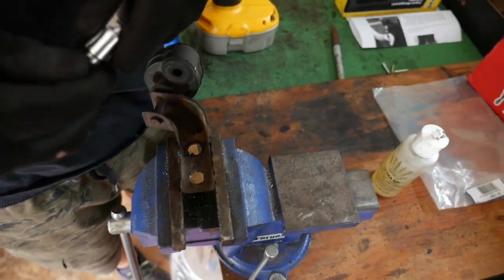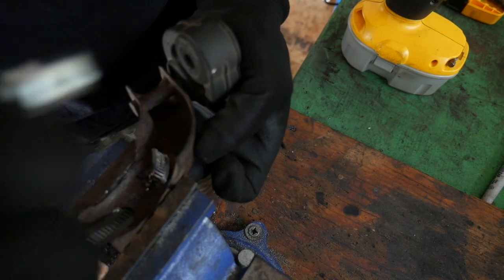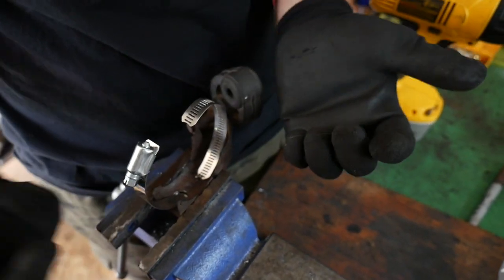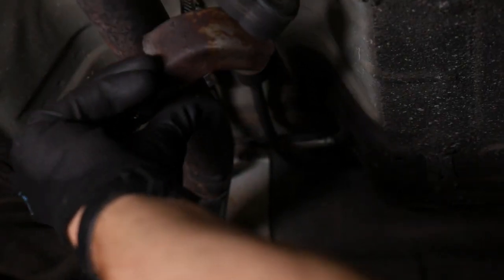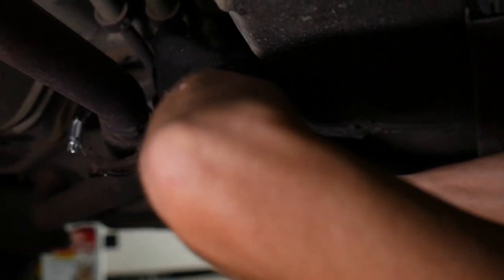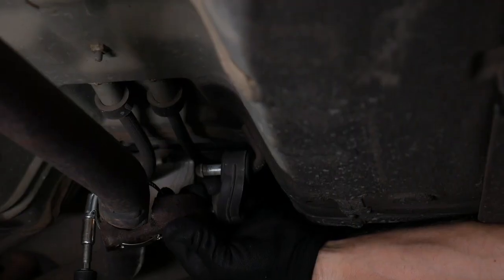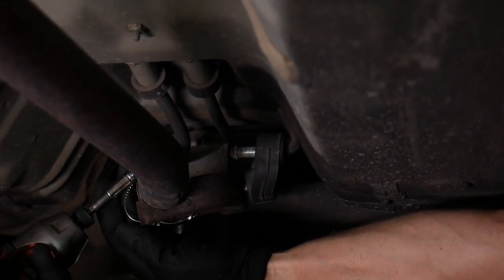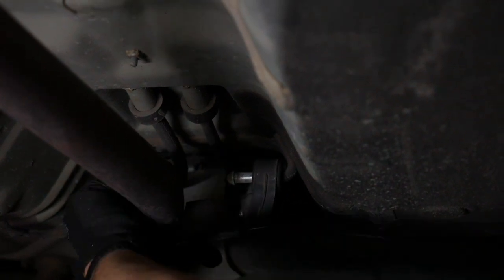I'm going to unscrew this hose clamp all the way and thread it in. I'm going to position this so that my screw isn't on top of the exhaust pipe, which is going to be really hard to access. The first thing I'm going to do is get this hose clamp started. Now I'm going to go back here and hook the rubber hanger onto the pin in the frame of the car like so. I'll try to position the clamp right where it was before. Boom — nice and solid!